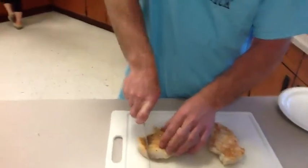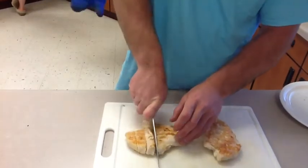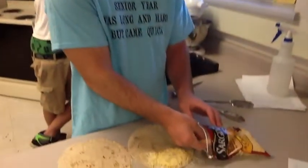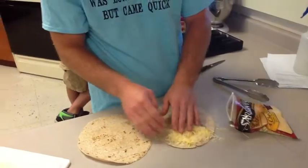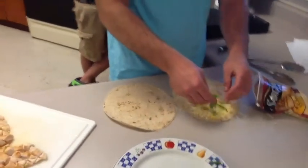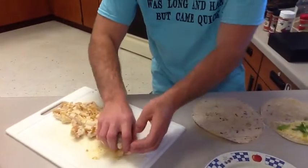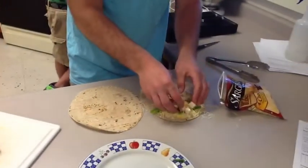We're gonna start cutting up these chicken breasts now. These chicken are juicy.